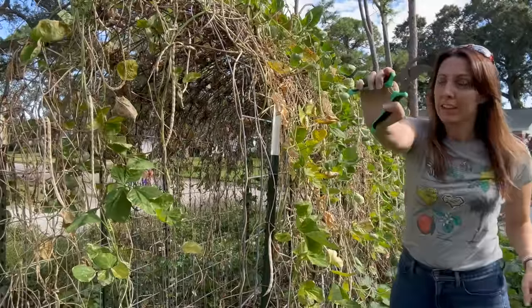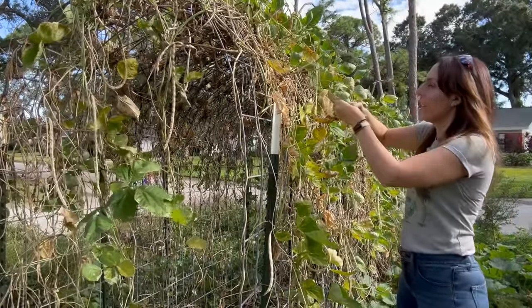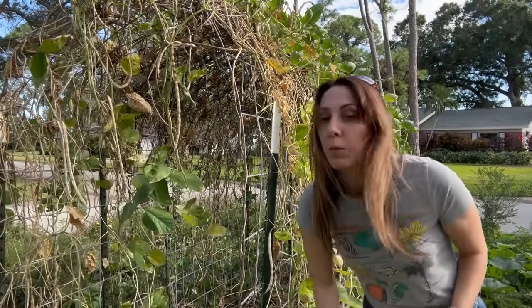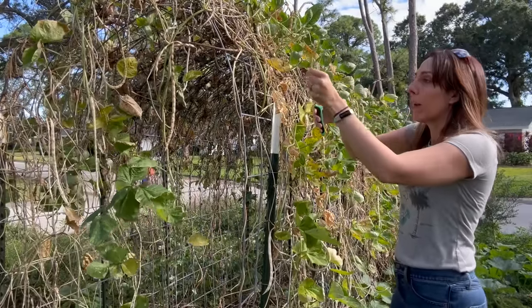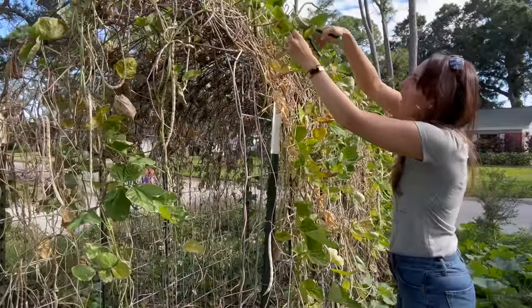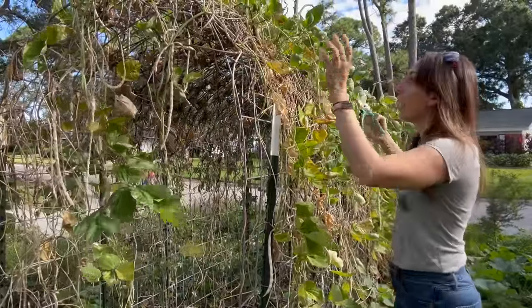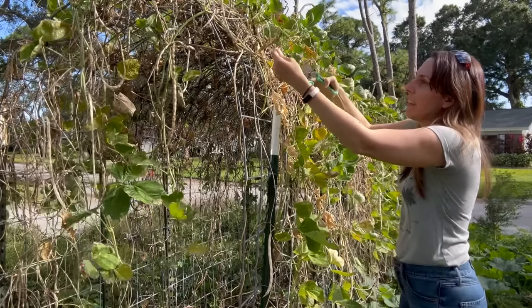I have handy dandy pruners — I'm using pruners right now because if I use my hands I feel like a lot of these pods would start breaking apart and then I will have beans everywhere. Not only will I have beans everywhere, I will have bean plants everywhere. There are already enough Puerto Rican black beans escaping in my garden, so I kind of want to minimize some of this.